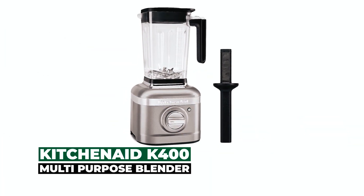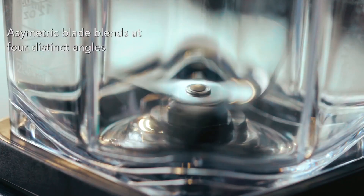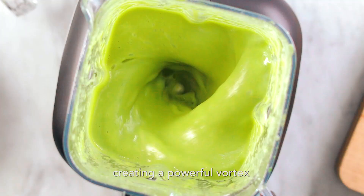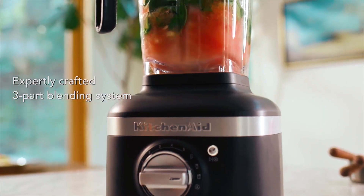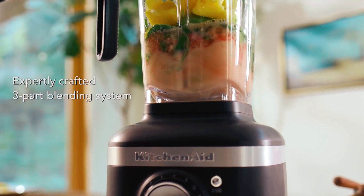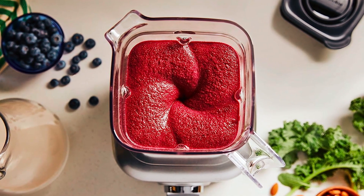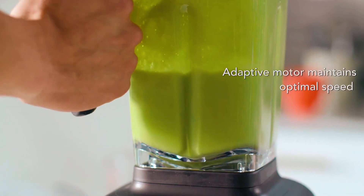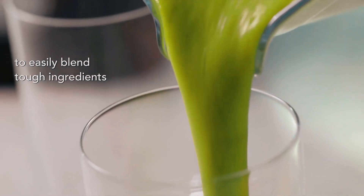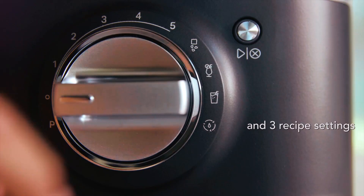KitchenAid K400 Multi-Purpose Blender. With a unique asymmetric blade that blends at four angles, you can easily crush ice cubes and frozen fruit in seconds and draw contents into the blade for a super creamy texture. The three-part blending system features the blender's vortex-creating rib-jar design, the unique asymmetric blade, and the IntelliSpeed motor control, which senses contents and maintains the optimal speed to power through all ingredients, helping you achieve smoother results effortlessly.